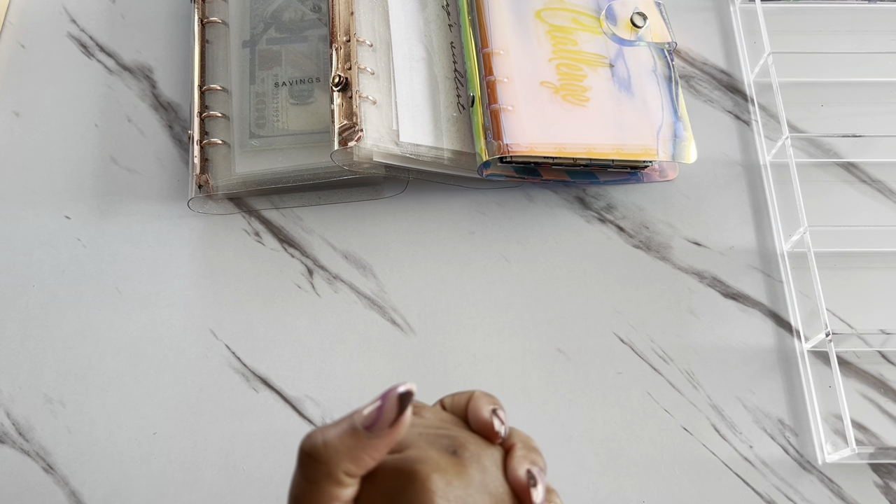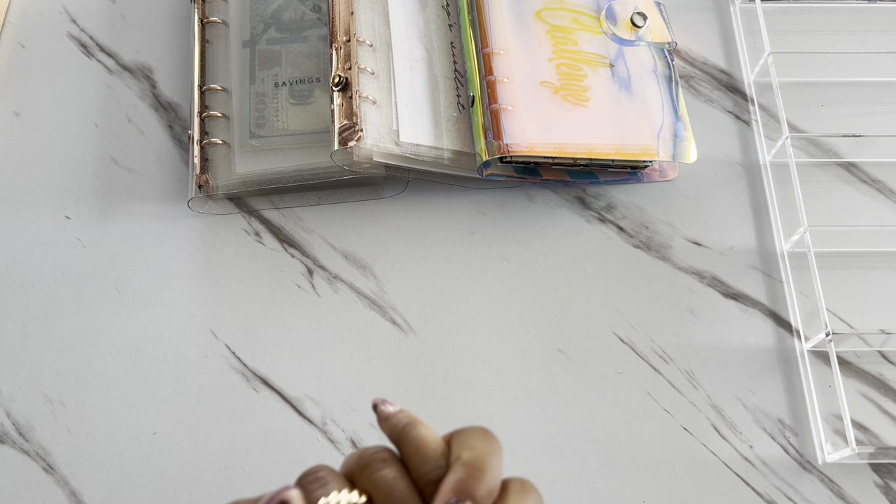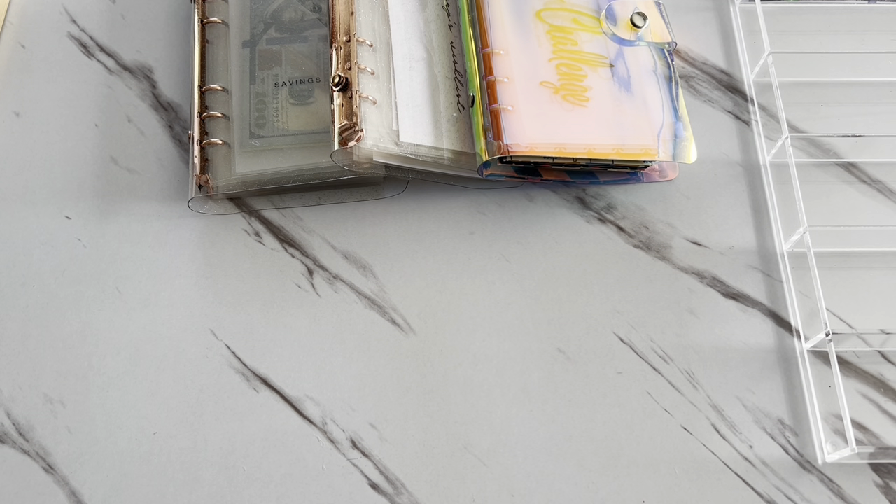Hey, what's up beautiful people? Welcome or welcome back to my channel. My name is Brittany and this is the Buzz Your Life with Britt. In today's video, we are unstuffing our April savings challenges and restuffing them into our sinking funds.